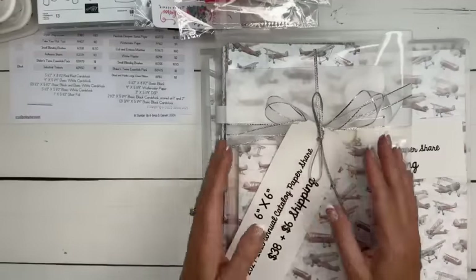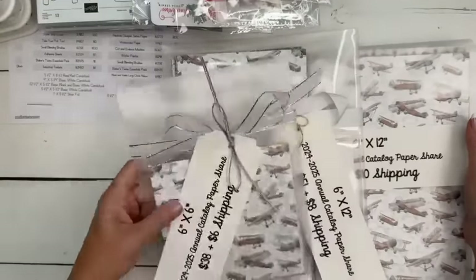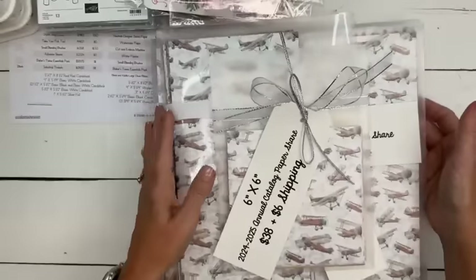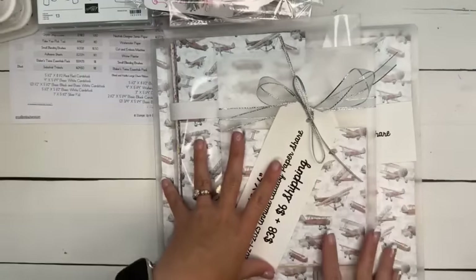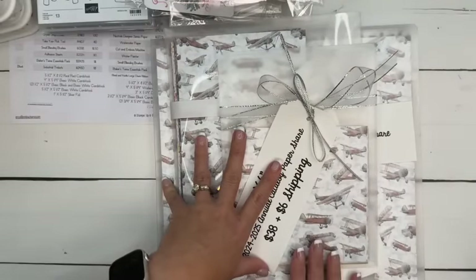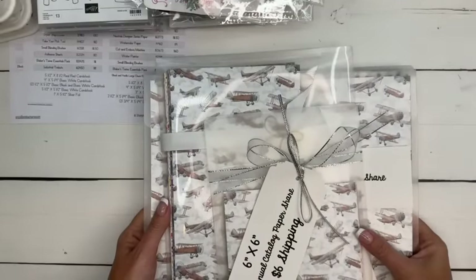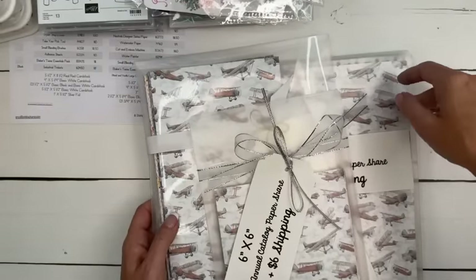Paper shares — this is the last time I'm going to tell you about them. I'm going to close it next week. You have three options: 6×6, 6×12, and 12×12. These will ship probably the last week of May. You get a sampling of each of the new papers — a 6×6, 6×12, or 12×12 piece. They also come in cool little pockets to keep them in.